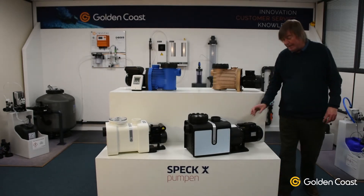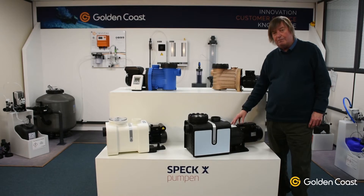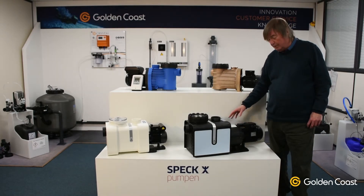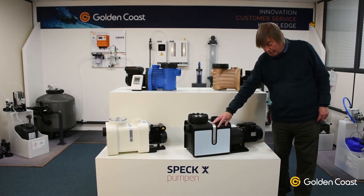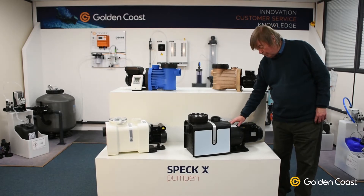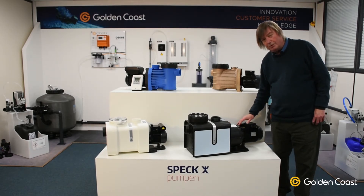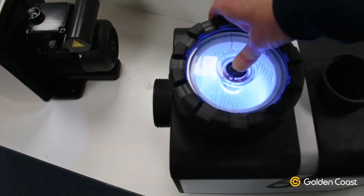The last one is the Profi MK, which is a magnetically coupled pump, so there is no pump shaft, no seal, and no connection between the motor and the impeller inside the body. The body, as you can see, is also a very highly efficient new design. There's a special cooling system here that helps to keep the motor cool, and this one also has an internal light the same as the Delta.